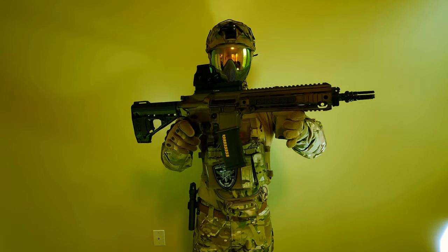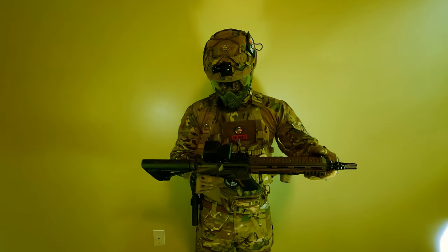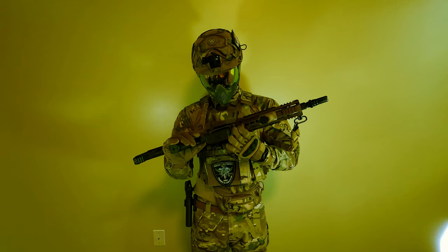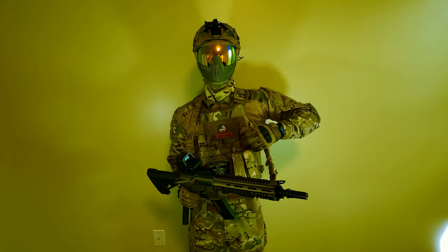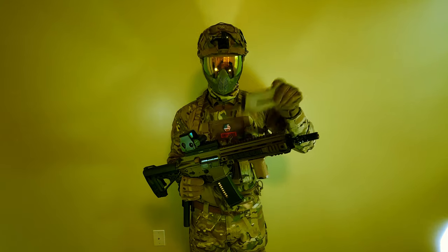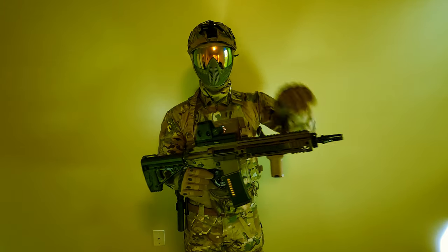This is my VFC Avalon caliber CQB version. I got a holographic sight, and I also got some KWA mags, but I'm also running now the EPM ones — these things are great, they feed well on the VFC Avalon. So yeah, that's what I'm running for my outdoor primary.